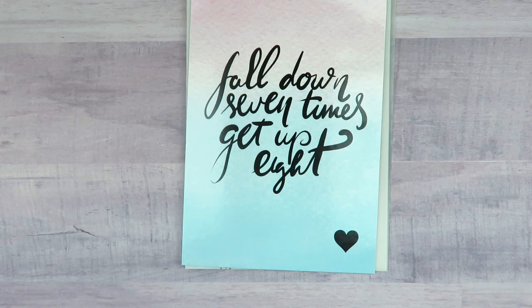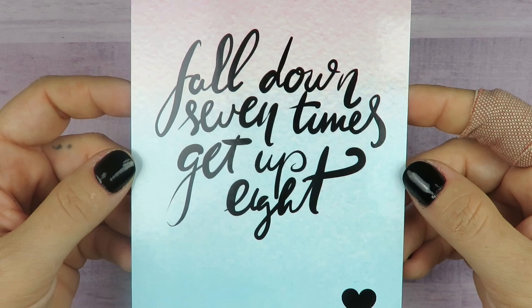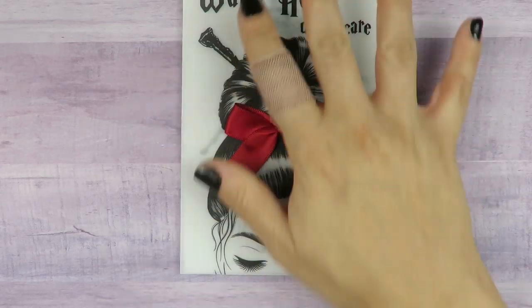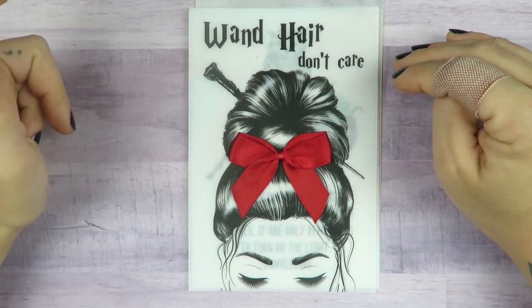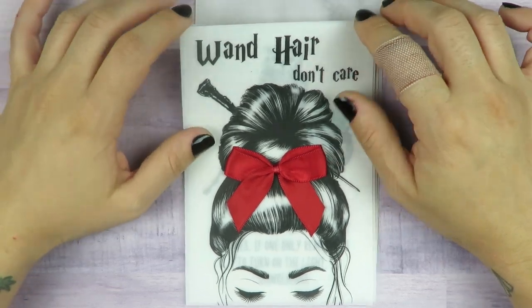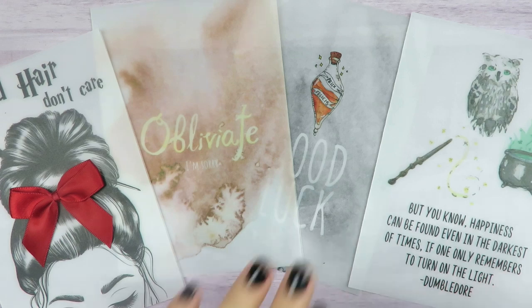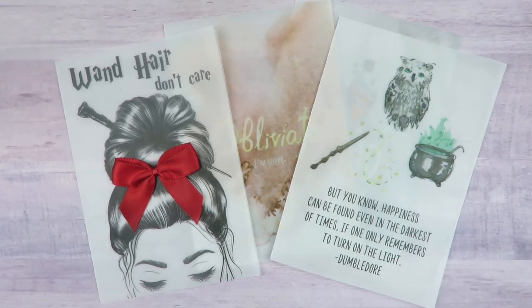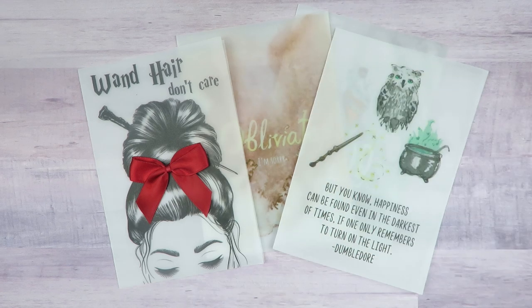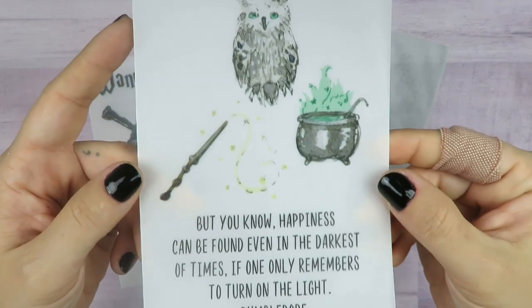I just remembered what this is — a very small order from Planner Press. This is the journaling card that came with the order: 'Fall down seven times, get up eight.' I got this collection of vellums, which they didn't have for a while, then they restocked and announced it on Instagram. So I went right there and got these — it's a set of four vellum dashboards, and I got them in A6. I have an A6 Cardinal Planner Traveler's Notebook and a Rowena Traveler's Notebook in A6, so I wasn't sure if I wanted to use them for that or my ring planner. Here is one of the vellum dashboards with a quote by Dumbledore.